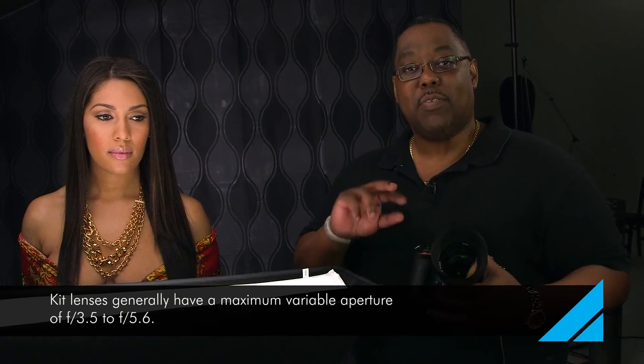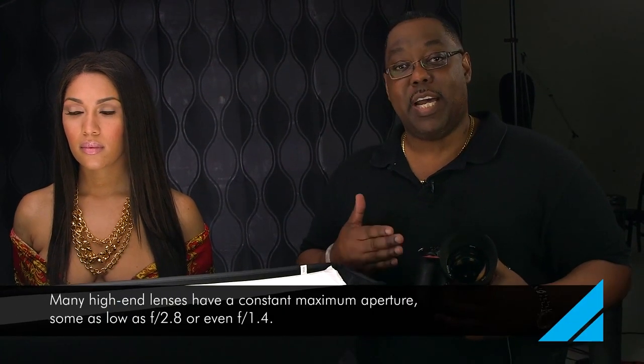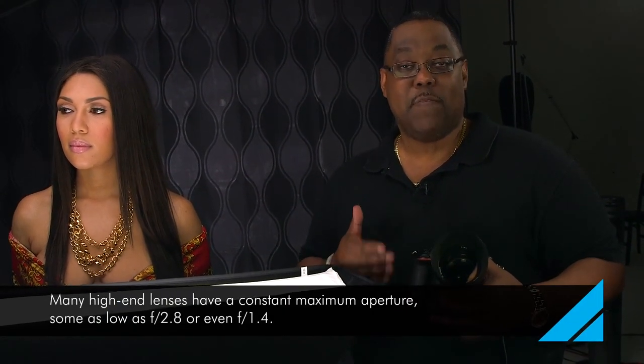So we took four shots. We did f5.6 and f3.5 — that's the range of most kit lenses. We're going to take a look at those shots in just a moment. But then we also did f2.8 and f1.4.